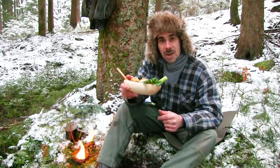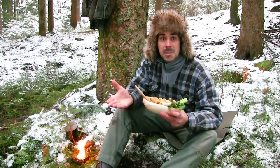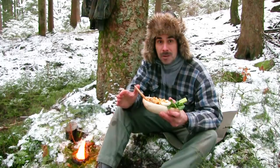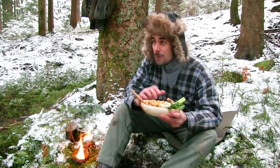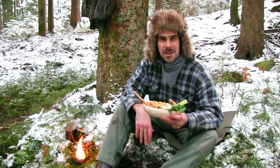Würde mich freuen, wenn ihr das zu Hause mal nachkocht oder hier draußen in der Natur. Dann bedanke ich mich an dieser Stelle bei euch für eure Aufmerksamkeit. Ich esse jetzt hier noch in Ruhe auf, genieße die Atmosphäre. Und ich würde sagen, wir sehen uns dann im nächsten Video wieder. Bleibt gesund. Bis dahin. Tschüss.